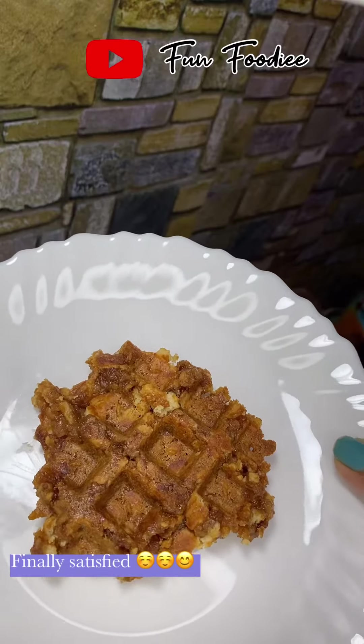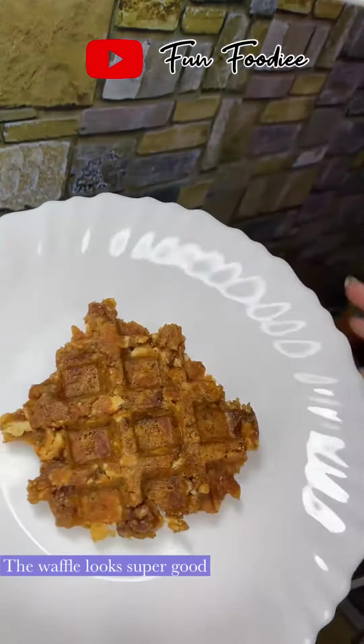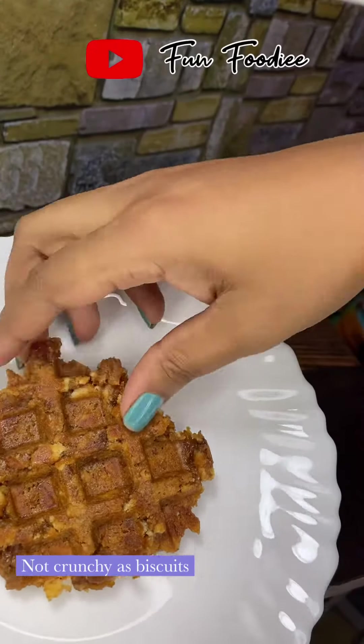This one will be very good. I am going to taste the waffles. It will be very good to satisfy.